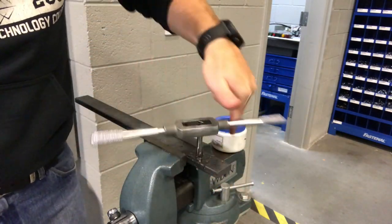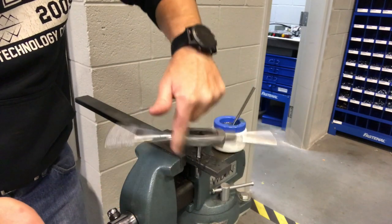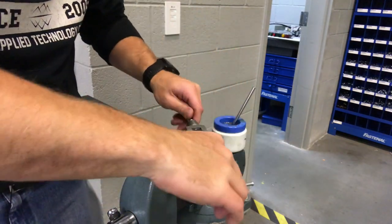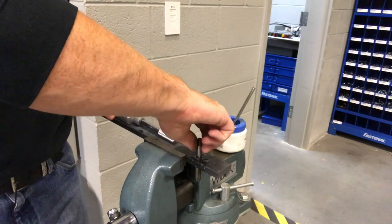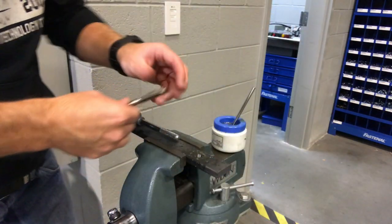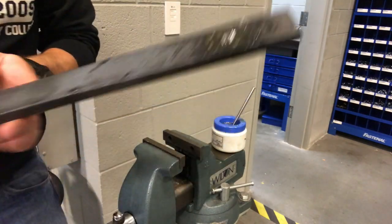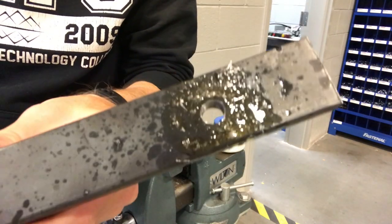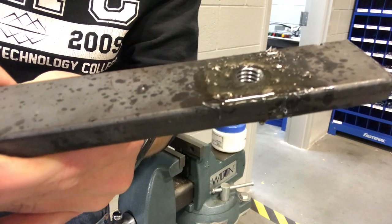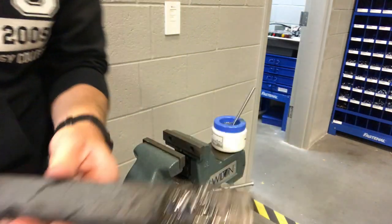Now you can spin it by one hand. I usually just run it all the way through, drop it off, and you should be able to spin it out by hand — come out the bottom. Can you see those nicely cut threads right there? We'll go ahead and grab a bolt and I'll show you how nice they fit.